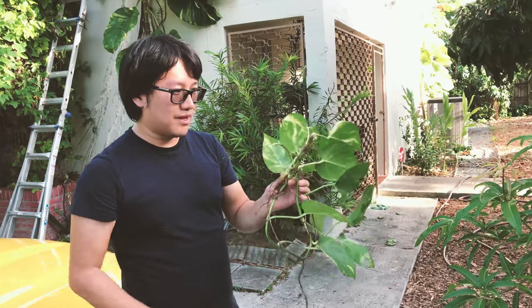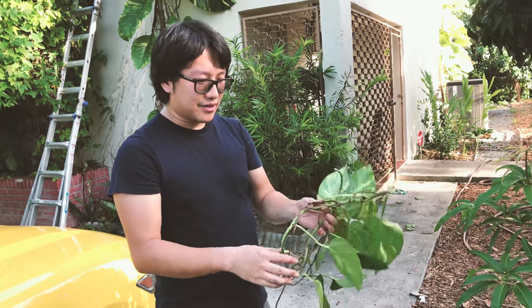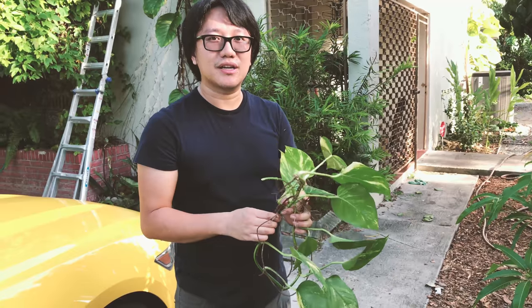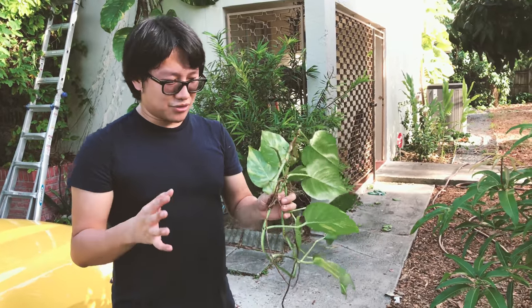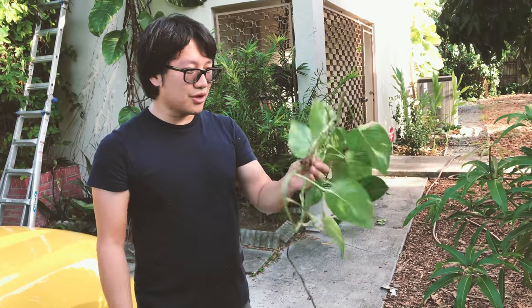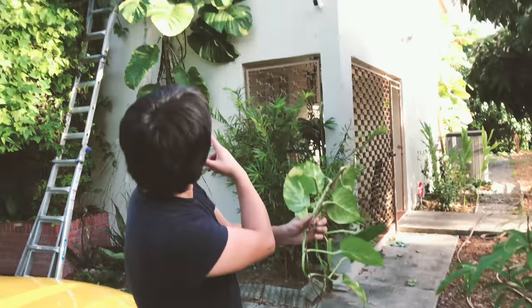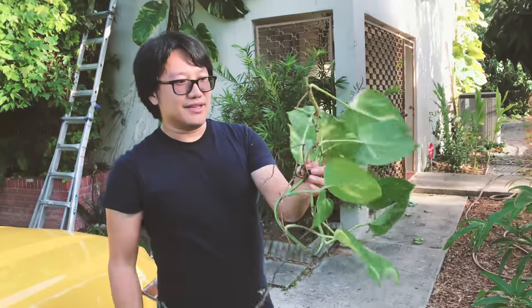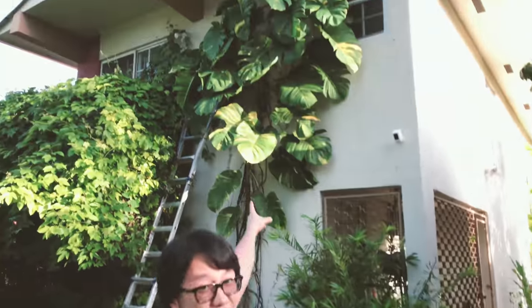The problem is if you ever have this plant and put it outdoor, don't make the mistake that we made — especially if you live in a tropical or subtropical climate. Do not ever put those plants on your wall, which we have over there. As you can see, the little innocent-looking pothos turns into giant monsters over there.